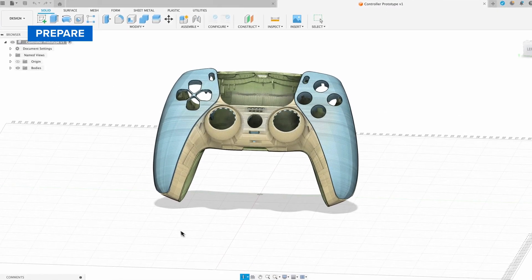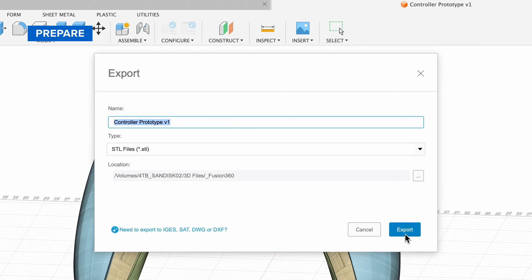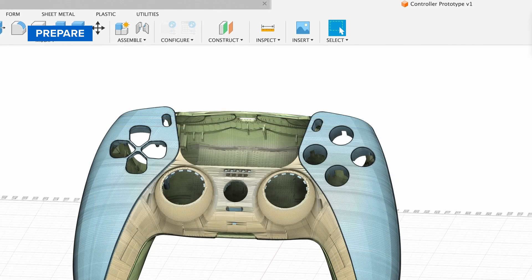First, let's prepare your file for printing. Export your design as an STL, OBJ, or 3MF file from your favorite CAD software.